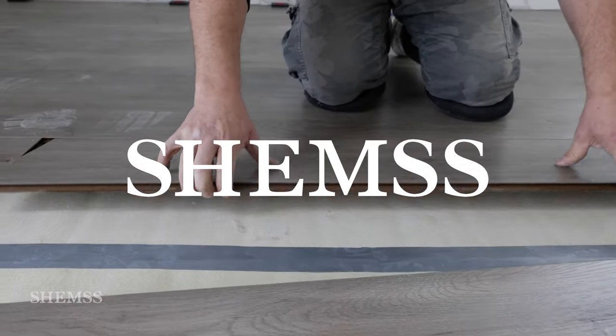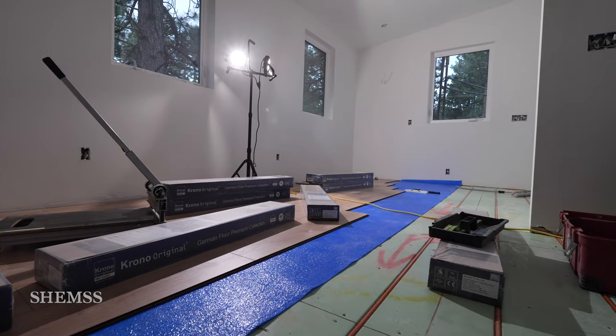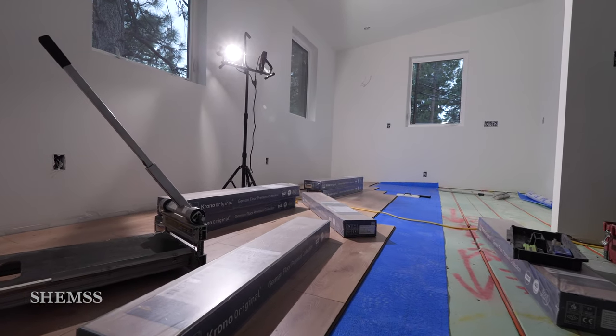Welcome back to Shems. In this episode we'll look at the laminate floor installation from two different projects — one is over plywood and the other over warm board.